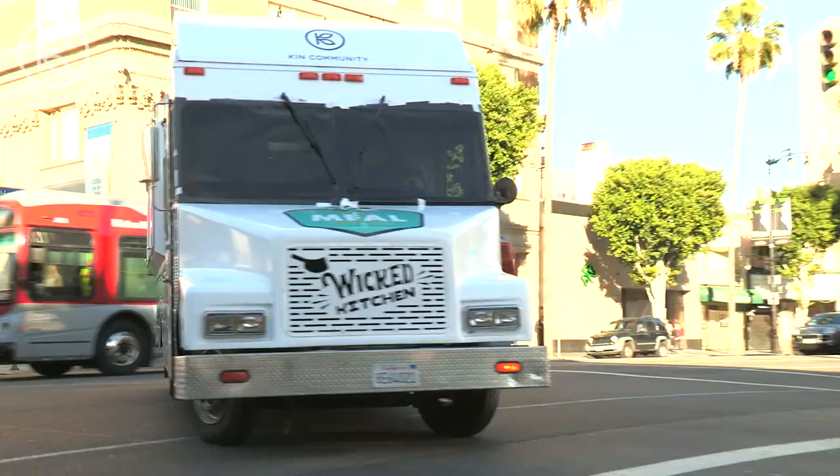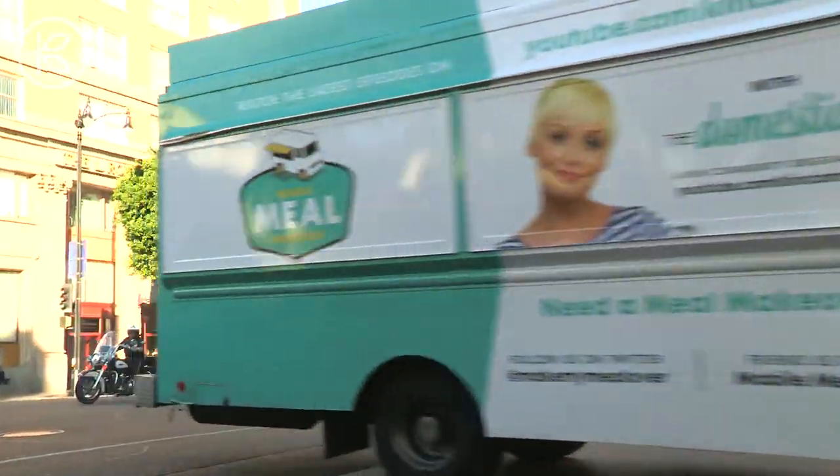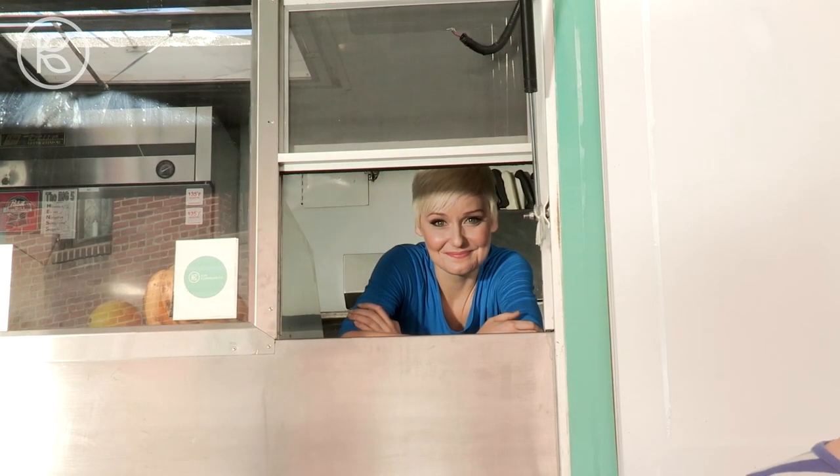Hey guys, I'm Sarah Lynn, otherwise known as the Domestic Geek. Join me and my healthy food truck as we hunt down unhealthy meals in need of a mobile meal makeover. I'm on the hunt for my first offender. Wish me luck.